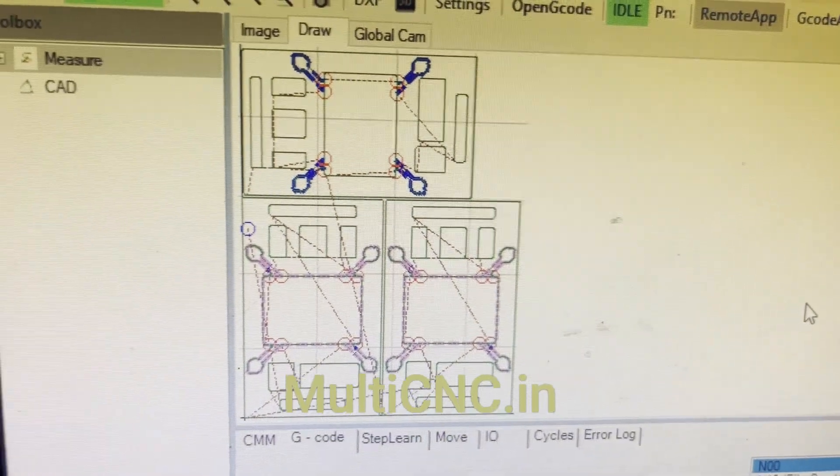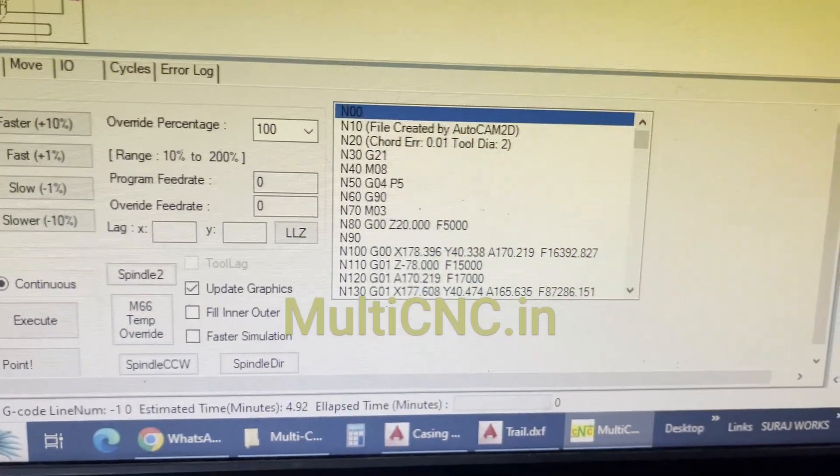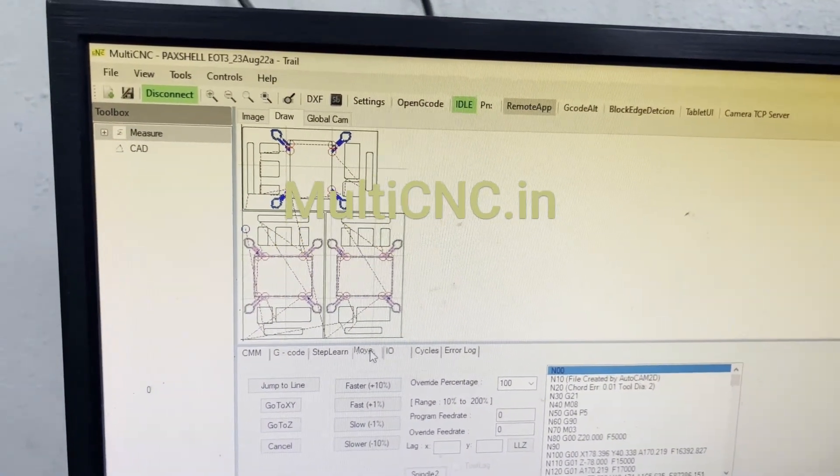The G-code file has been generated. This is the G-code, and this is going to be cut right now.